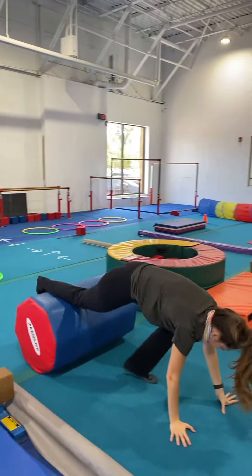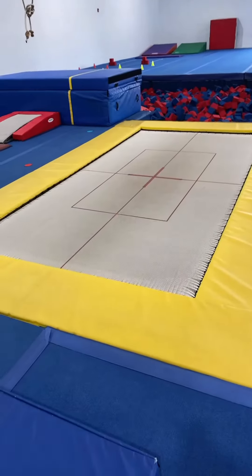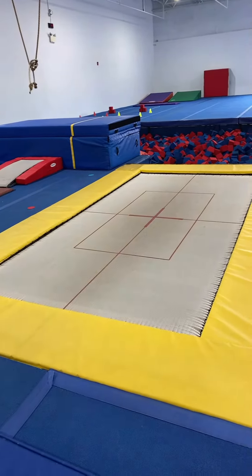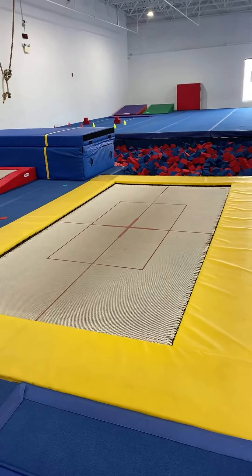They're going to walk out into a plank with the roller, then squat jump onto the wedge mat and stick. Go to the right — preschool trampoline: go over different jumps with them — straight jumps, tuck jumps, straddle jumps — and make sure you go over the safe landing position as well.